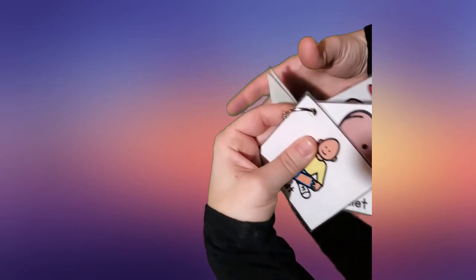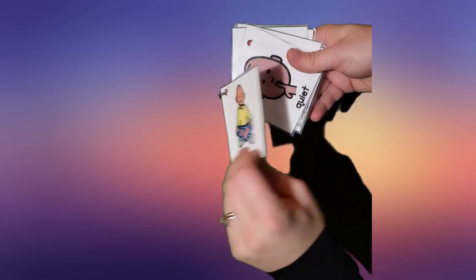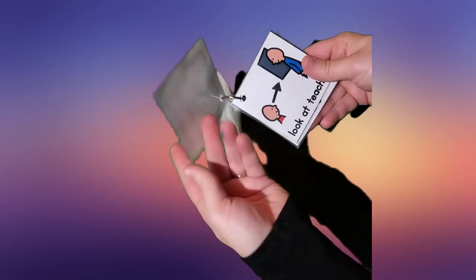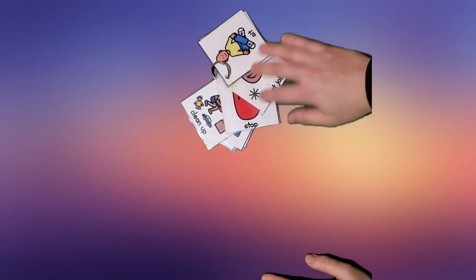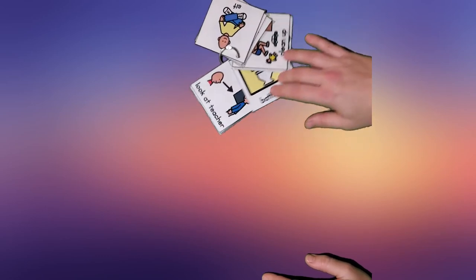Another communication tool that I like to have on me pretty much at all times — I kind of throw it on my lanyard — is this picture cue. Really important things that we use all the time: sit, quiet, great job, stop, clean up, line up, bathroom, look at teacher. There are many, many more that you can use, but they are a really great way to have something close by that you can just grab and show your student quickly.